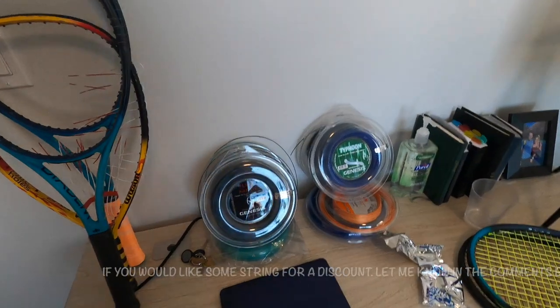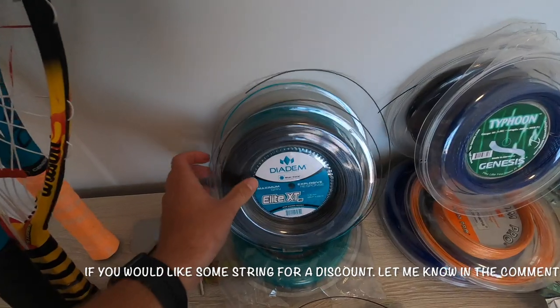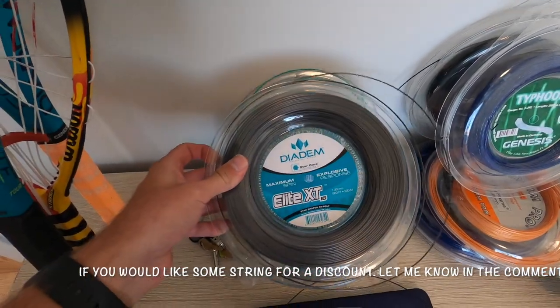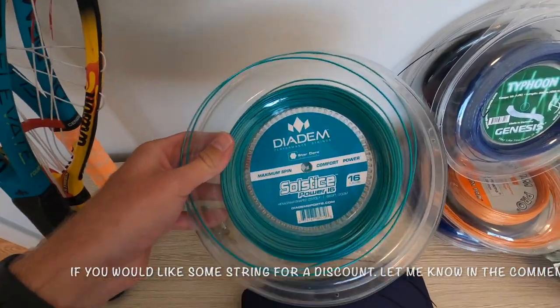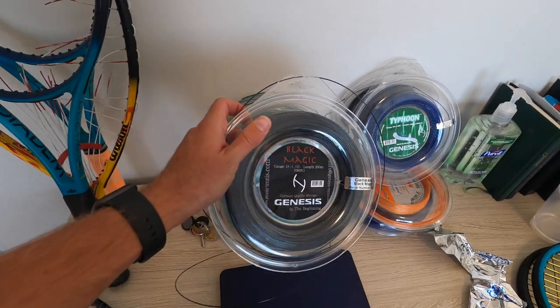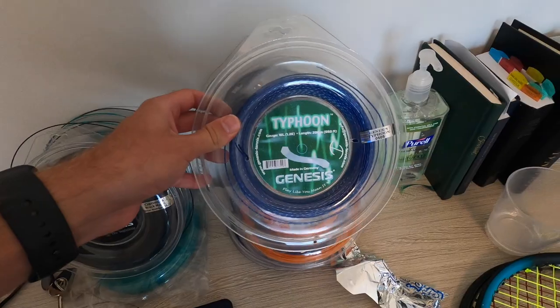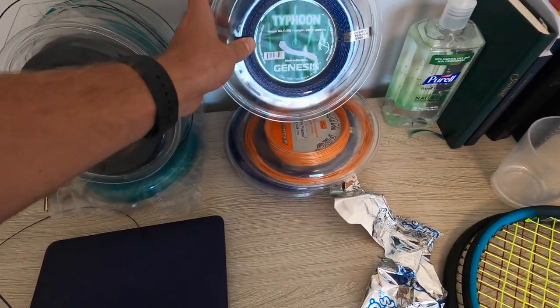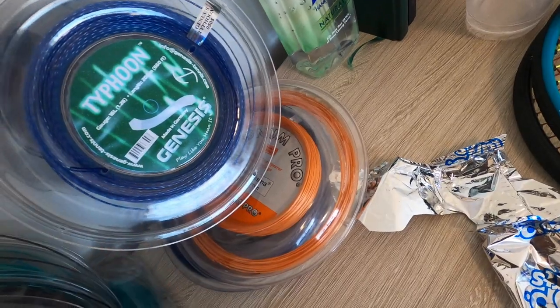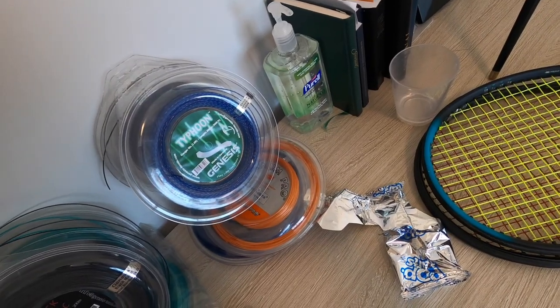I hope you guys enjoyed this. If you have any questions just comment below and I'll be happy to answer them. This is the string I use: Genesis Black Magic, Diadem String Elite XT, and Solstice — mostly for spin. Black Magic is a nice soft poly that's very durable and hard to break. Typhoon is a twisted string for spin. Poly Plasma is a nice soft poly — if you're someone that hits soft, it's the string for you.